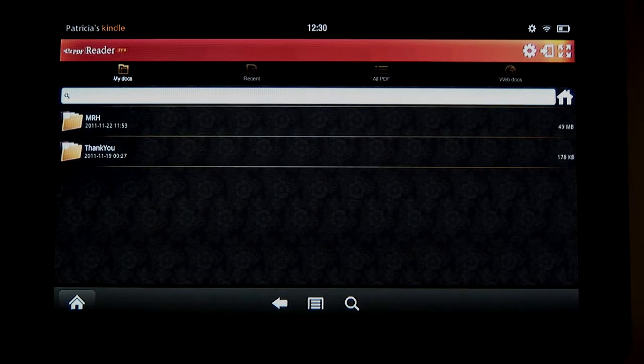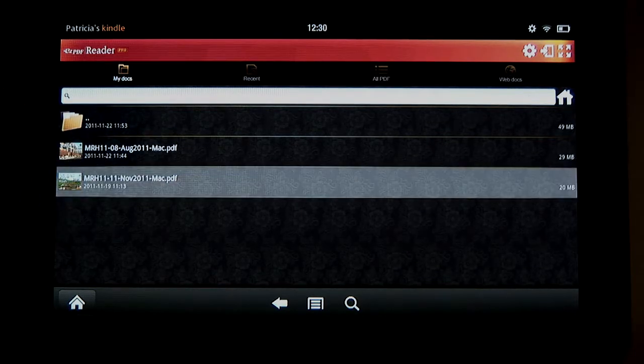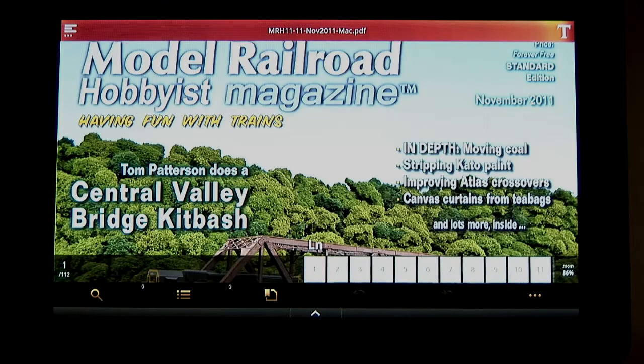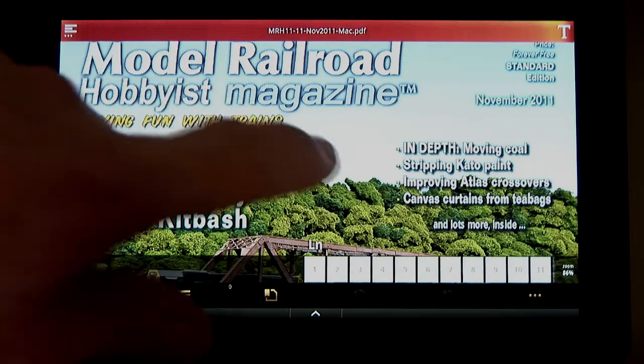Upon opening up Easy PDF, you can see we've added an MRH folder under My Docs. Inside the folder, we've got a couple issues of MRH we've downloaded. We tap to open up the November 2011 issue. It takes a couple taps to get the Easy PDF screen controls to disappear.